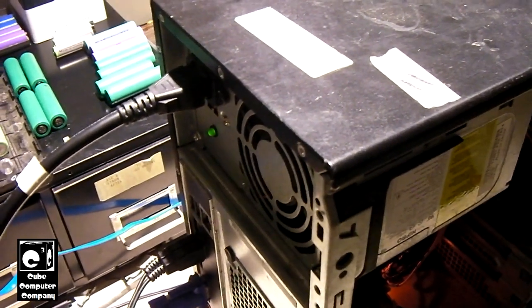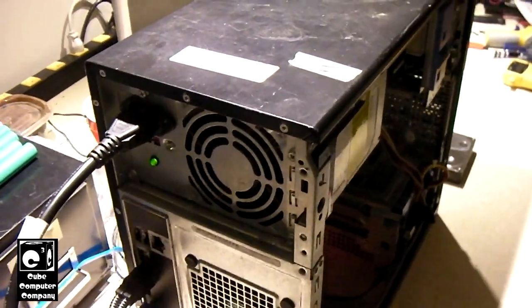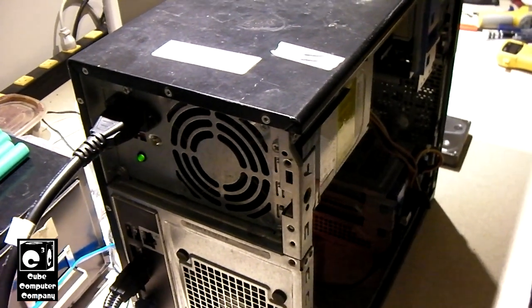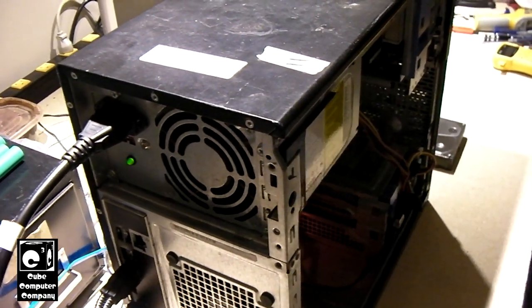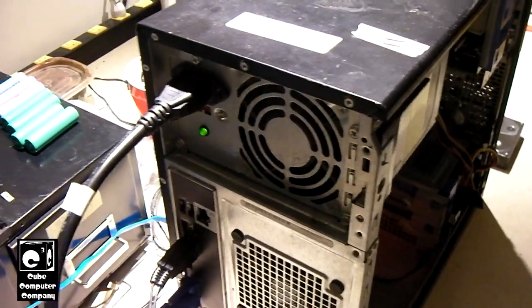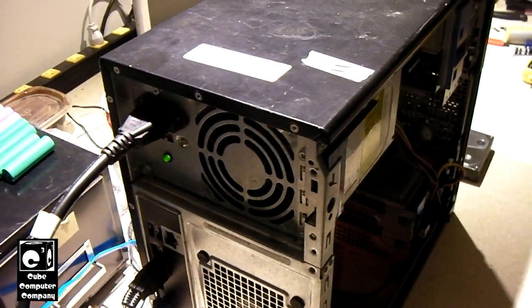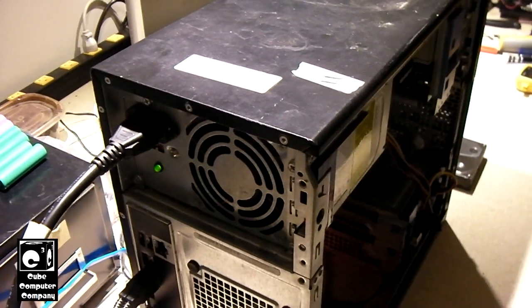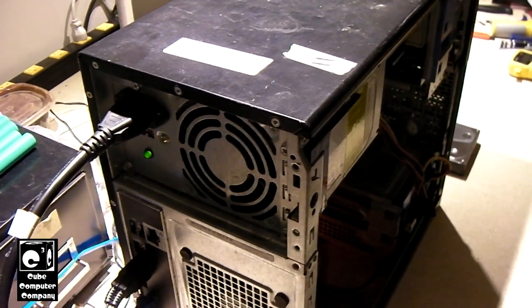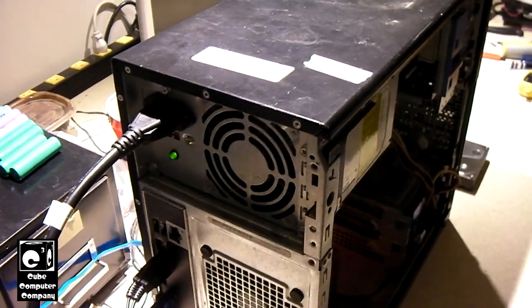That might be a bit more challenging to repair, but I may give it a shot. I may pull that little daughter board out — it probably shouldn't be too terrible to get out. It's a bit more intermediate soldering, which I can do, it's just aggravating. If I can manage to get that out, I can change out those capacitors. Or if I'm lucky, I might actually be able to do it without taking the daughter board off — though I will have to take the entire PCB back out of the case to do it.